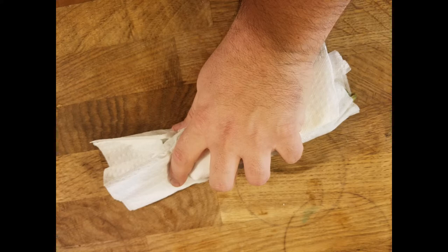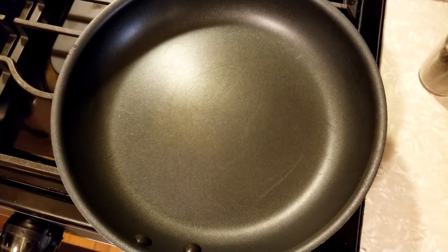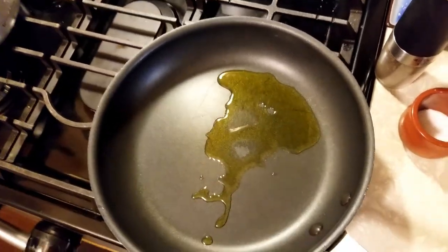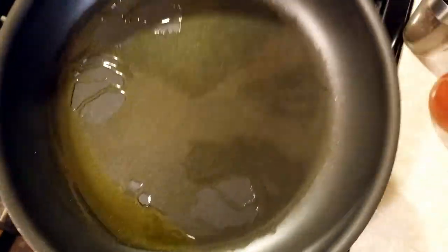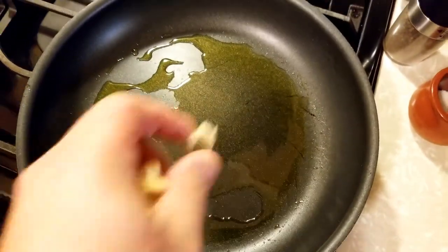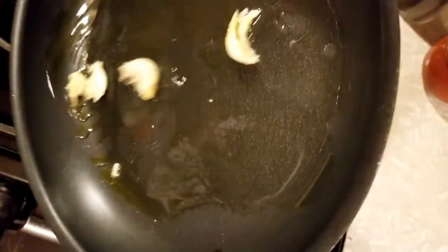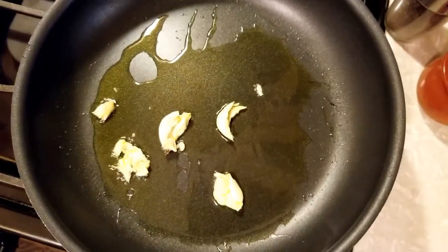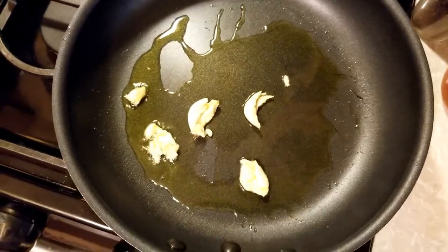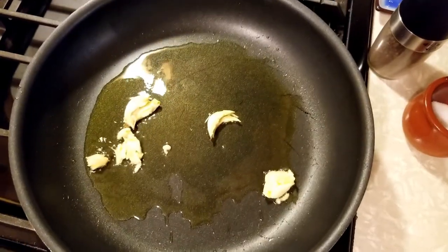Let's put a pan on medium-high heat and get ready to sauté. Add the extra virgin olive oil and swirl it in the pan to coat, getting it evenly distributed. Throw in the crushed garlic to infuse the oil with that nice flavor. Make sure you don't put the heat too high because you don't want to burn the sugars in the garlic — brown is good, but you don't want burnt. Let that infuse for a little bit before you add the asparagus.